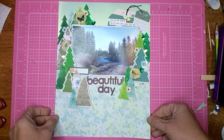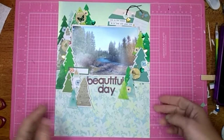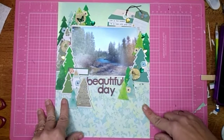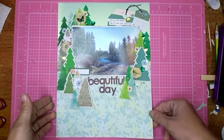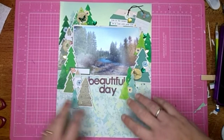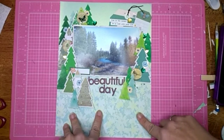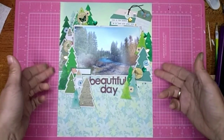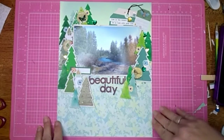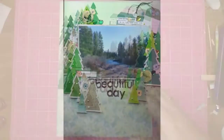My title is 'Beautiful Day' and I'm going to call this one done. I really like the way it turned out. This cut file was a lot of fun to use, so go check everybody else out that is playing along — there is a big group of people. I liked how I was able to use the trees and the outdoor theme both for my summertime layout. Thanks for watching, bye bye!